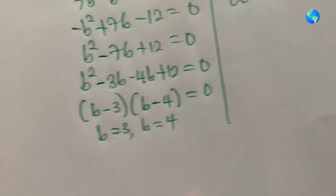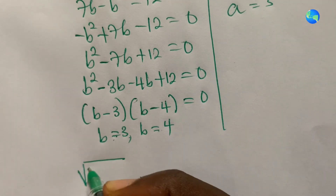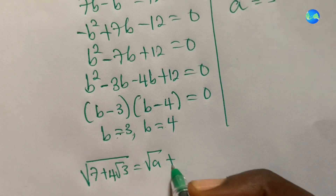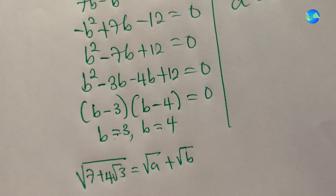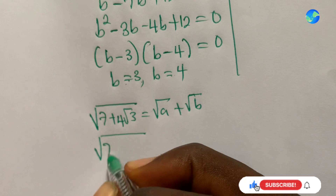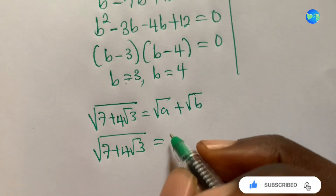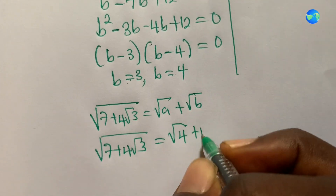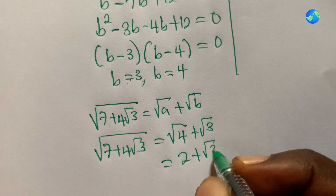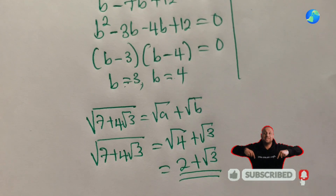Recalling our assumption that square root of seven plus four root three equals square root of a plus square root of b, we substitute: picking a equals four and b equals three gives square root of four plus square root of three, which simplifies to two plus square root of three. That is our final answer. Thanks for watching and see you in the next episode.